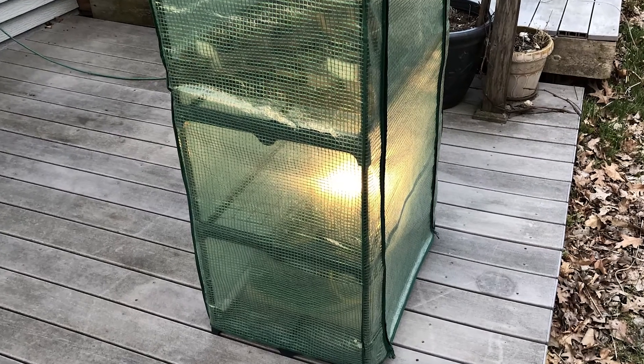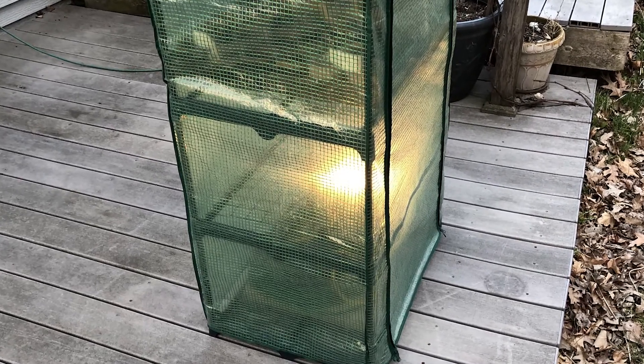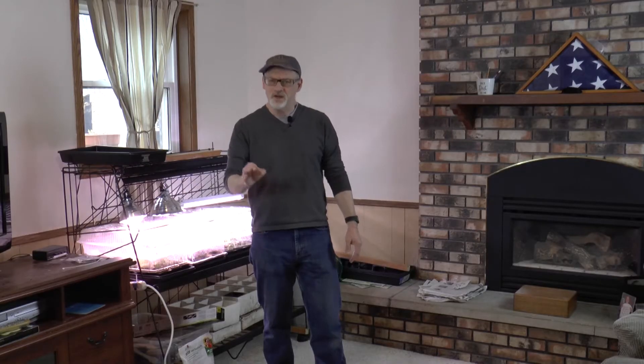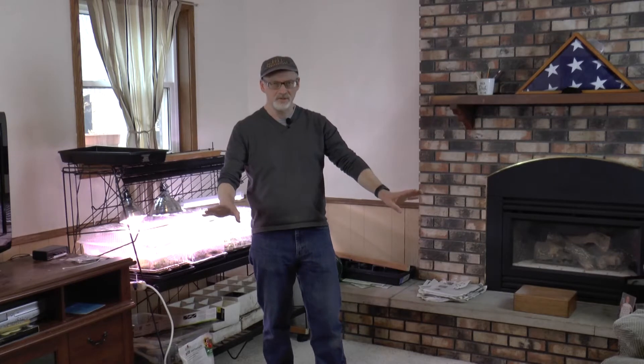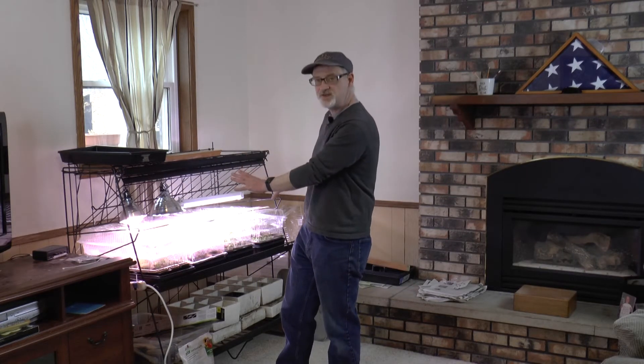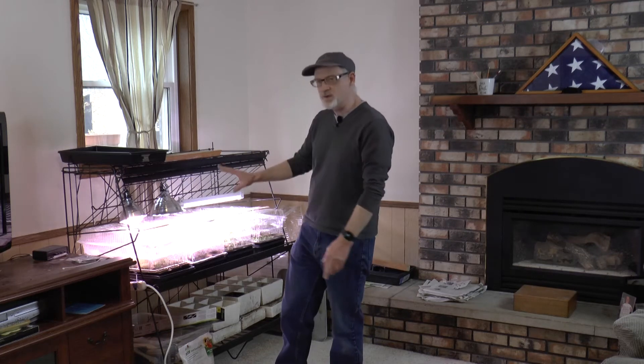I've got a light set up inside the greenhouse to keep it warm — it's just an incandescent bulb — but I want to run some temperature checks. That means I'm going to write down the temperature: what's the temp outside tonight? It's supposed to go to like 50. What's it inside the greenhouse with that little light on? I want to keep it at least 50 degrees or above.